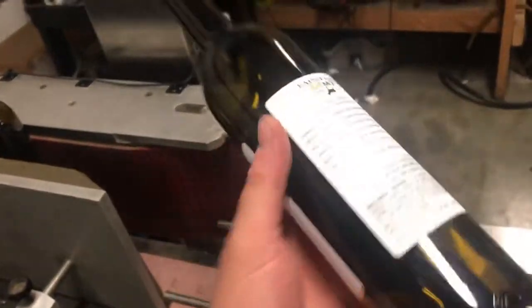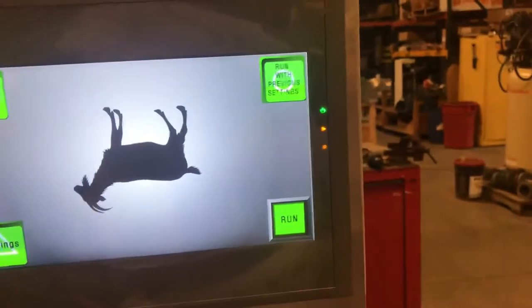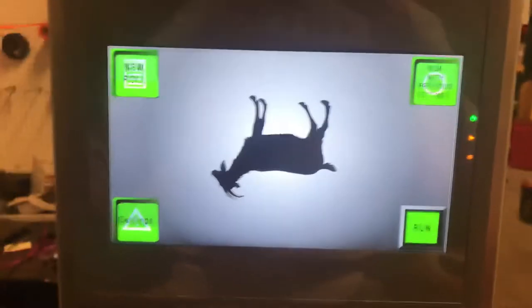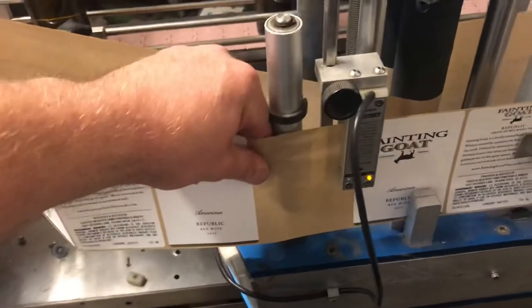It found our broken label. Here's our bottle — looks like the gap isn't quite right. We can easily change that; it's a thin bottle so we'll take some gap away. If we just hit Run now it'll error again because we have that label missing, so we need to advance the web manually to get past it. There we go — now we can start it up again, clear the error, and hit Run.